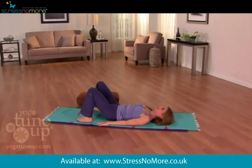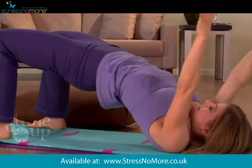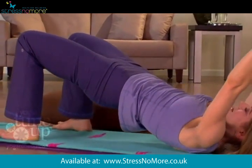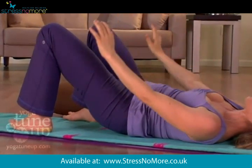Inhale again. Fill and refresh your body, bringing breath all the way up into the uppermost part of the ribs. Exhale, slowly lower down, one bone at a time, tail and hands touch down. Inhale,